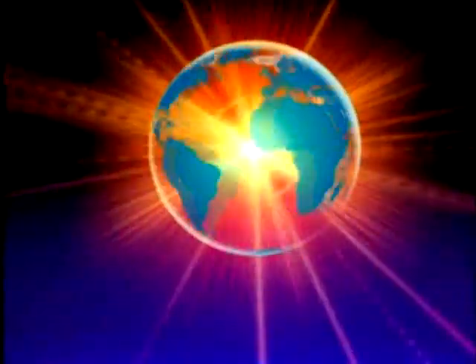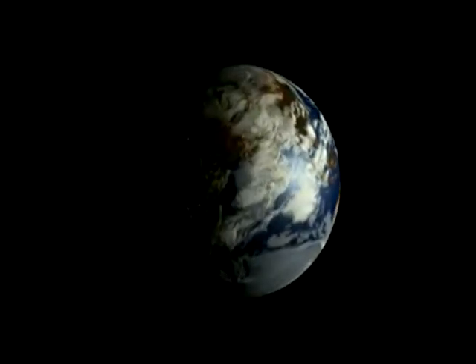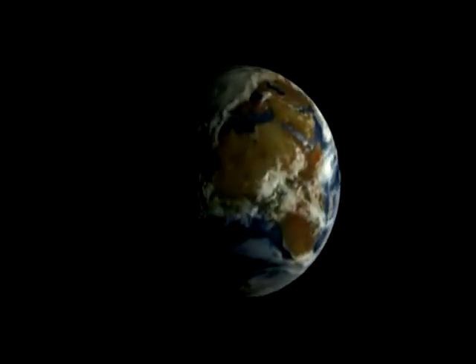If you were out in space looking at Earth, you would see an amazing, beautiful sight. It looks like a spinning globe, and you can see how big the oceans are. You can see the large masses of land, that is, if you are looking at the part of the Earth where the sunlight is shining, and if there are not too many clouds.